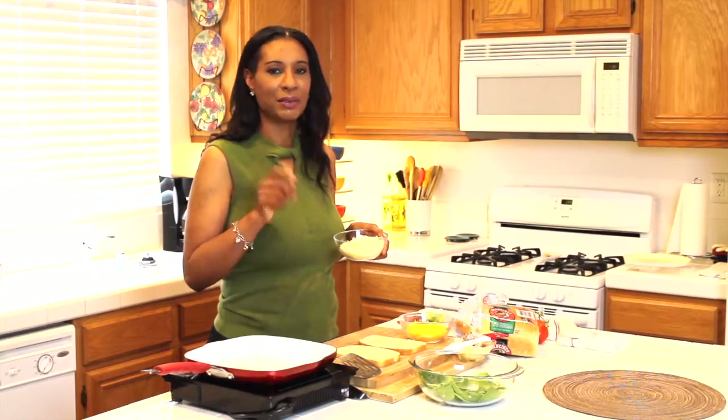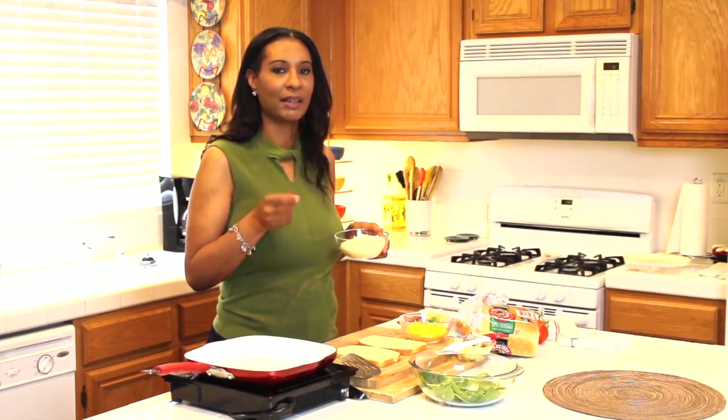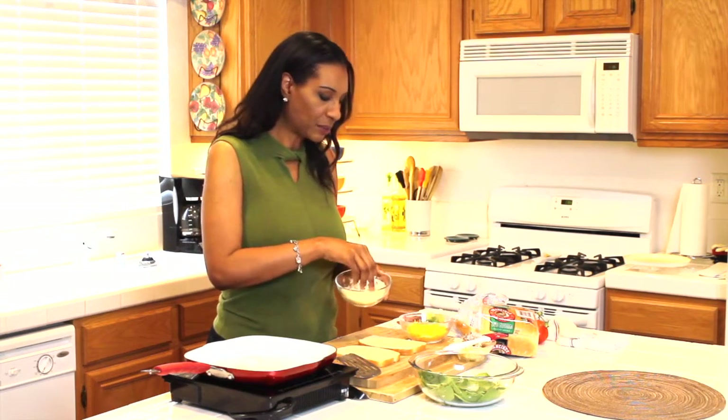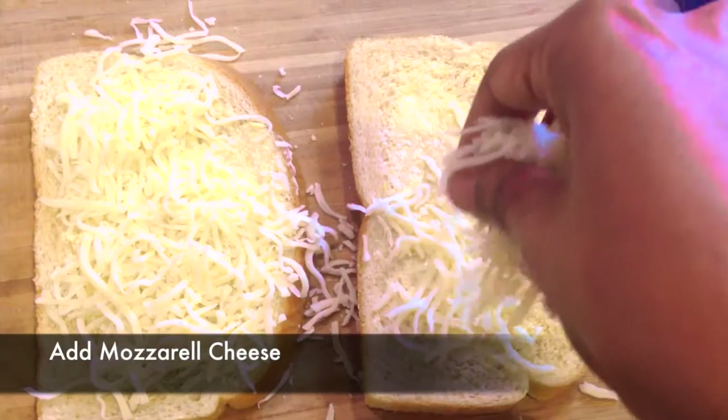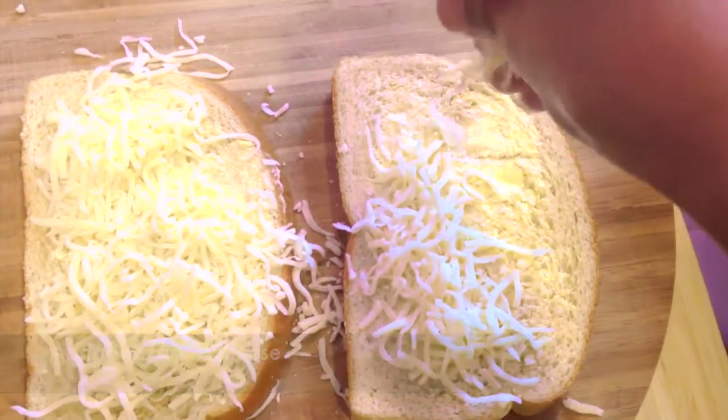I'm going to go ahead and use two cheeses — mozzarella and extra sharp cheddar. You can use as much as you want. I like to put a little extra because the cheese is really what's going to bind your sandwich together.